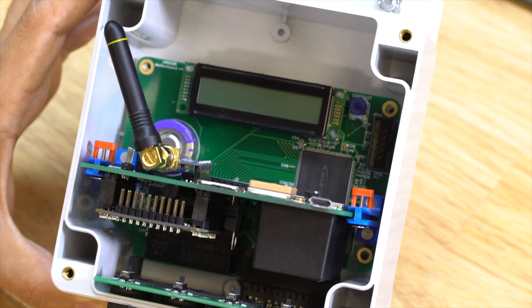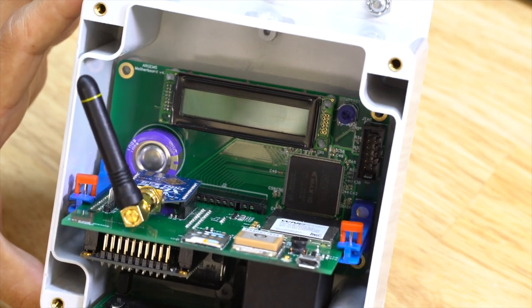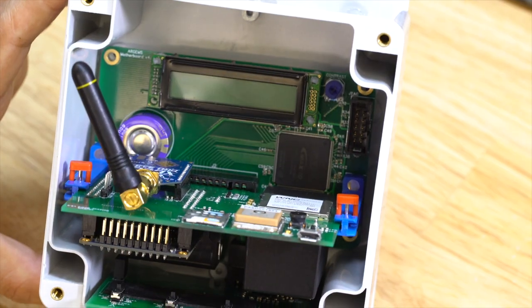The com board contains the GPS chip, the mesh network chip, as well as the LTE modem for communication back to our server. And everything is connected to this single board computer, which acts as the brain for our whole system.